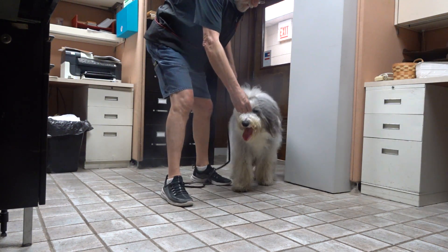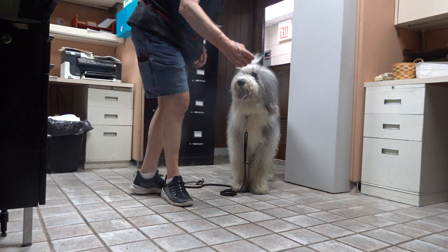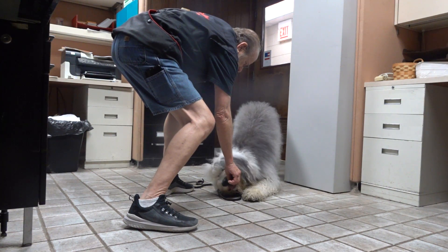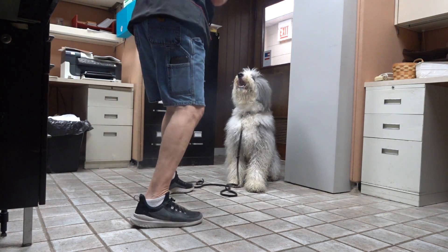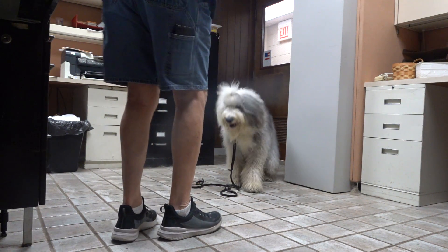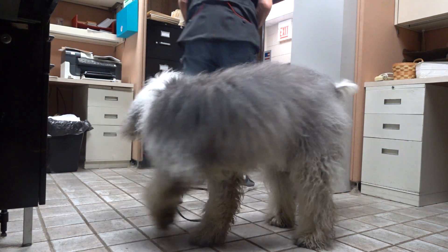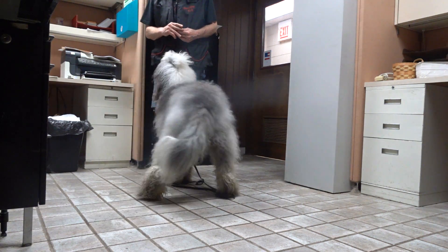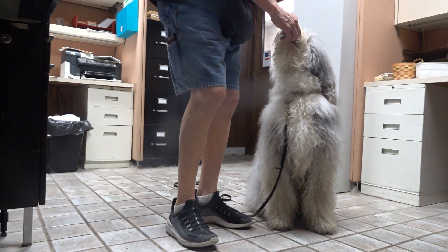Stand. Signals. Down. Yes. Willow. Sit. Yes. Willow, here. She ate that one twice. Go right. Back. Back. Sit. Yes. Yes. That's Willow.